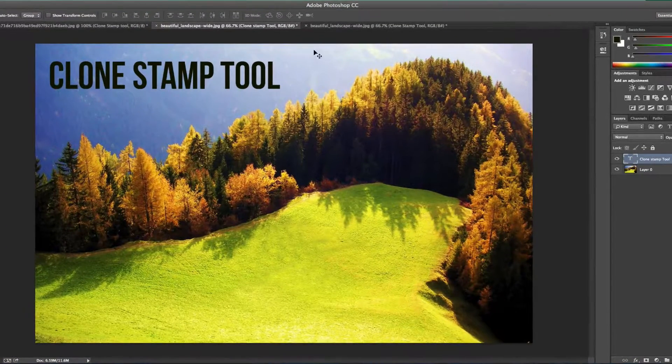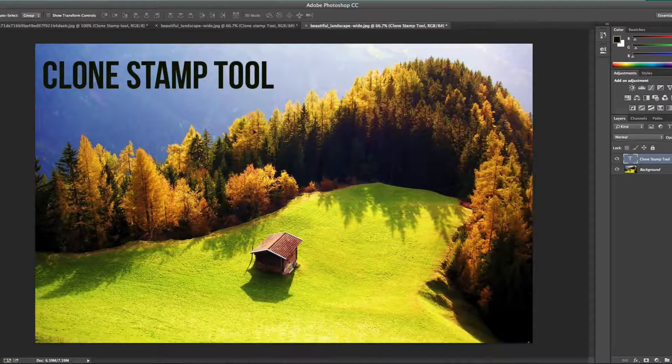The first one I'm going to show you is with this beautiful landscape picture. This is how it began — with this nice little shack there in the grass. Let's say you don't want that building to be there, and you don't want to go through the hassle of matching colors, painting over it, or extracting it. Using the clone stamp tool can actually do this for you very easily.